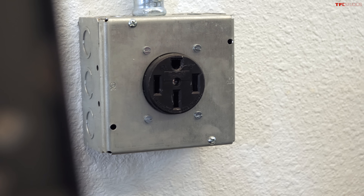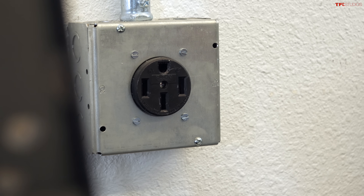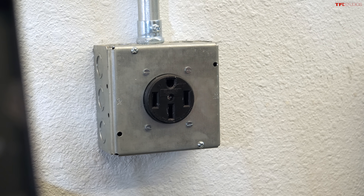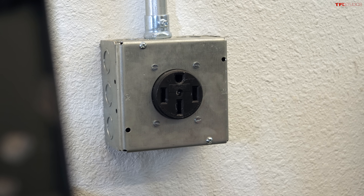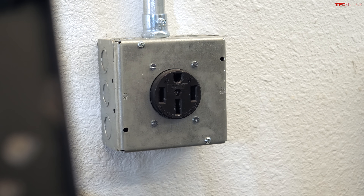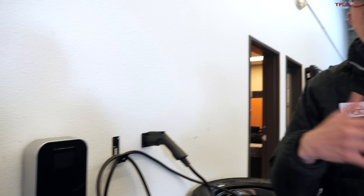Level 1 charging works, but it's very, very slow — probably too slow for most daily driving. What you're going to want is one of these: a dryer plug, called a NEMA 14-50. It's a 240-volt plug you can get installed in your house. The price depends on the house, but for example at our house it was about nine hundred dollars to get it professionally installed.